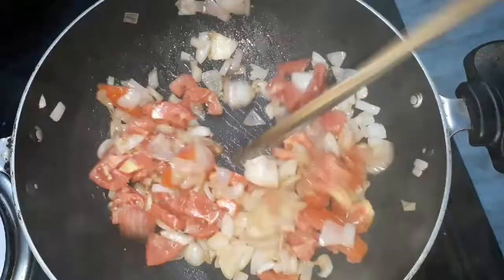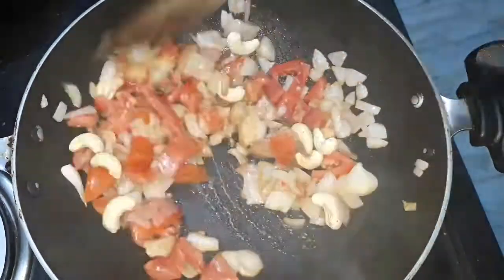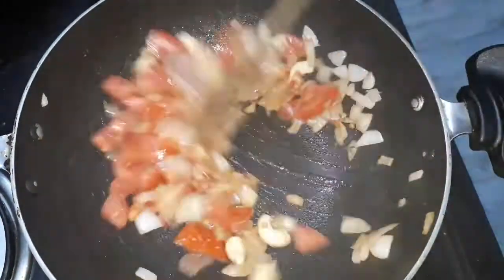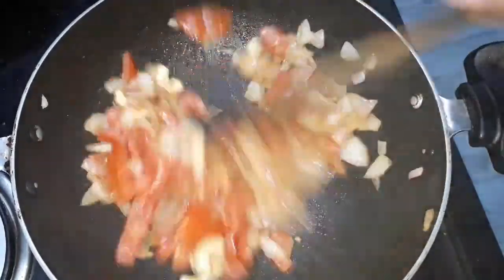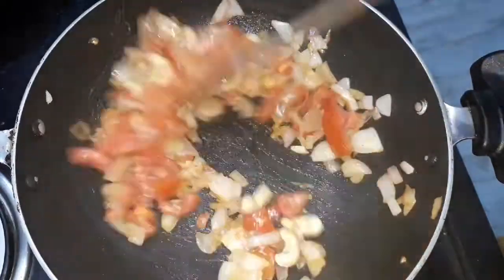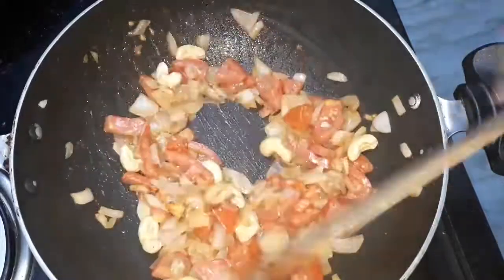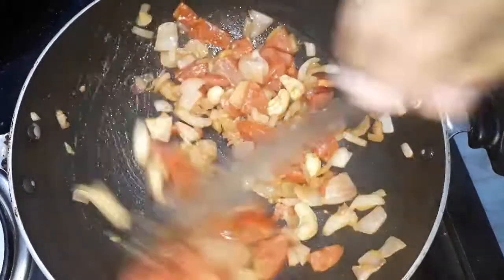Now, add the egg. It will taste good. It will be good in a mix jar and paste. Let's put the paste in the pan.